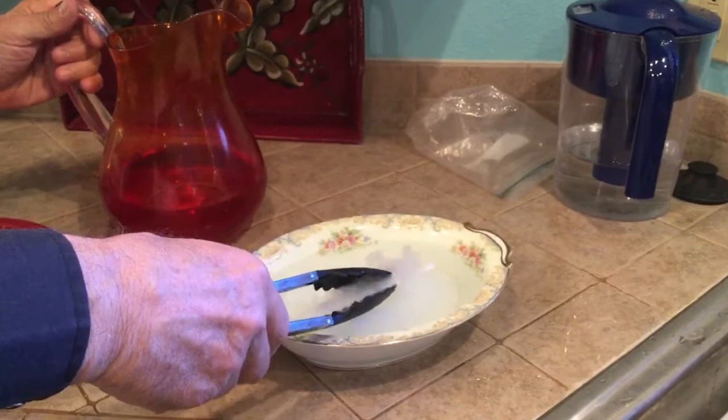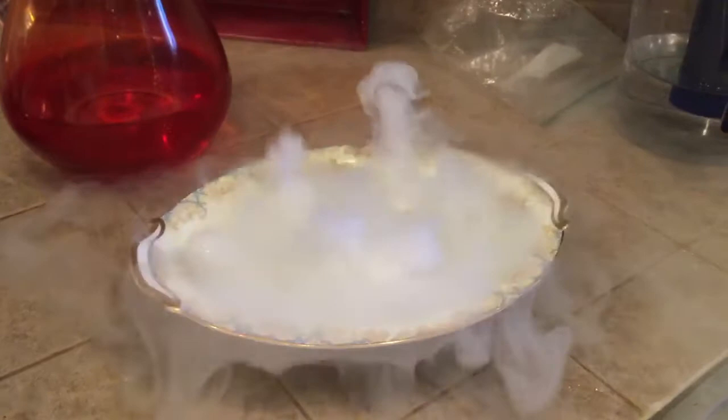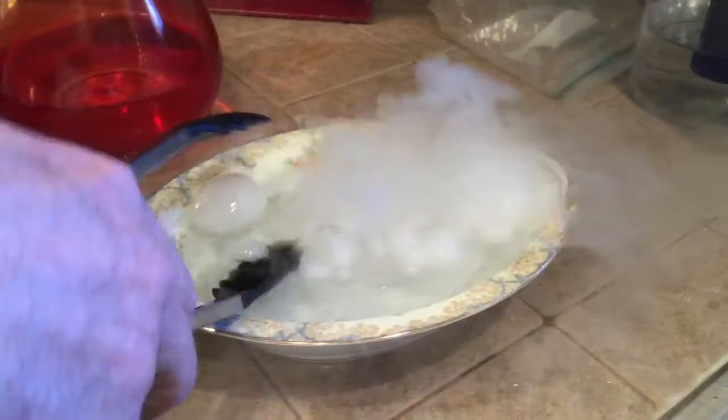Now I'm going to put a little water in here and we're going to take the dry ice and put it in the water and see what happens because it's so very cold. It's boiling the water and creating this steam that comes out of the dry ice.